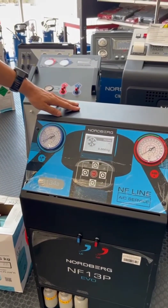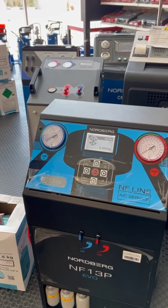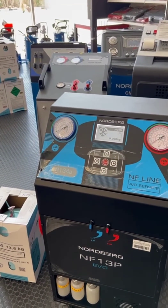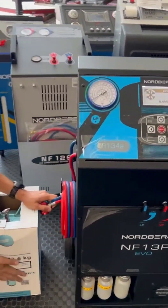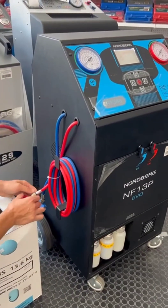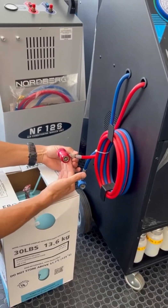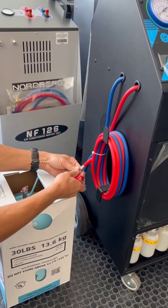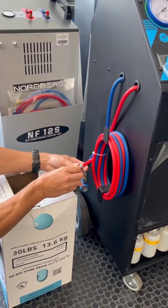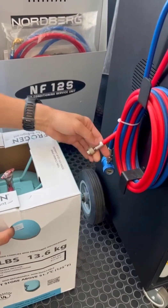To work with this machine we have to fill the inner tank first. So we have a tank of freon and we must fill freon from this tank into the inner tank of the machine. First we have to connect this tank to the machine using the high-pressure hose. We unscrew the red connector and leave the threaded connector.